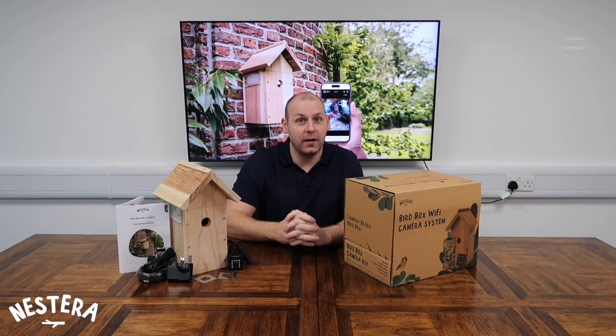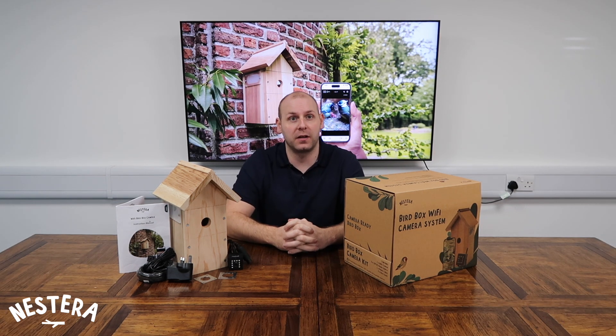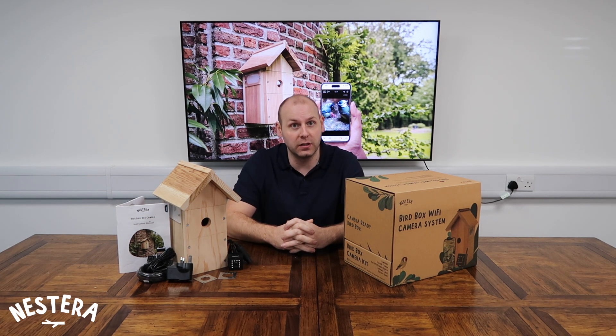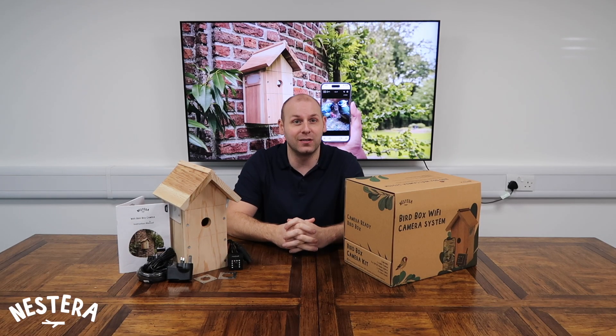Hi, I'm Kyle from Nesterra and I'm going to take you through our new Wi-Fi Bird Box camera system. This camera connects to your home Wi-Fi network for you to watch your nesting birds up close on any smartphone or tablet using our new BirdCam app. This Wi-Fi camera is really easy to set up and use and doesn't require any technical or specialist knowledge. Let's take a look at what's in the box.